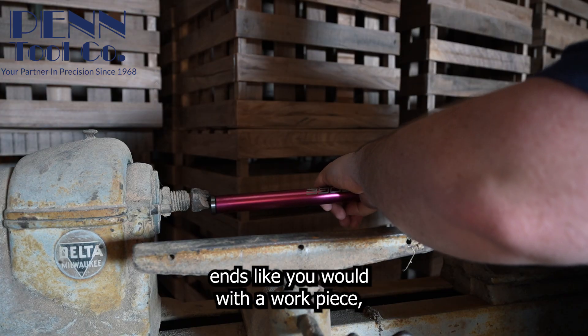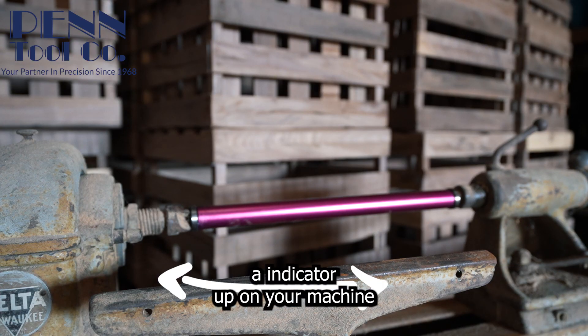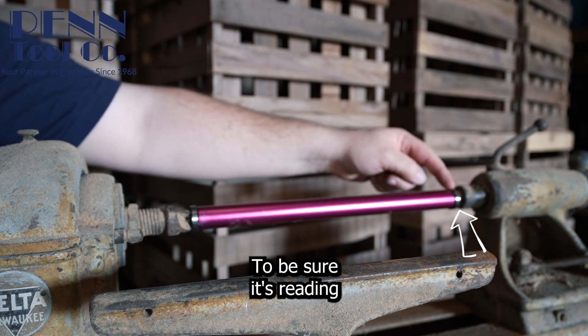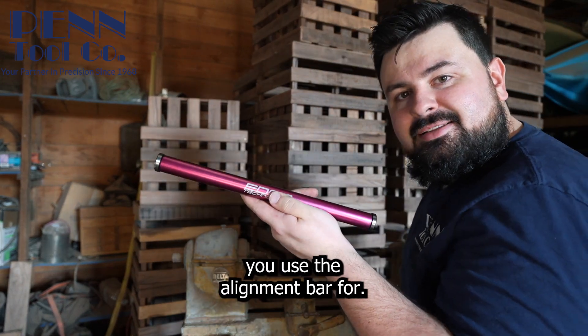Simply hook it up on both ends like you would with a workpiece, and hook an indicator up on your machine. Measure the front first, then check the back to be sure it's reading the same. That's it — that's what you use the alignment bar for.